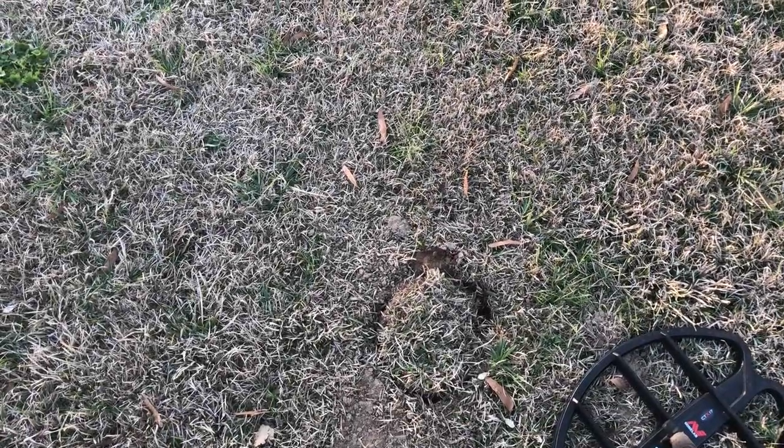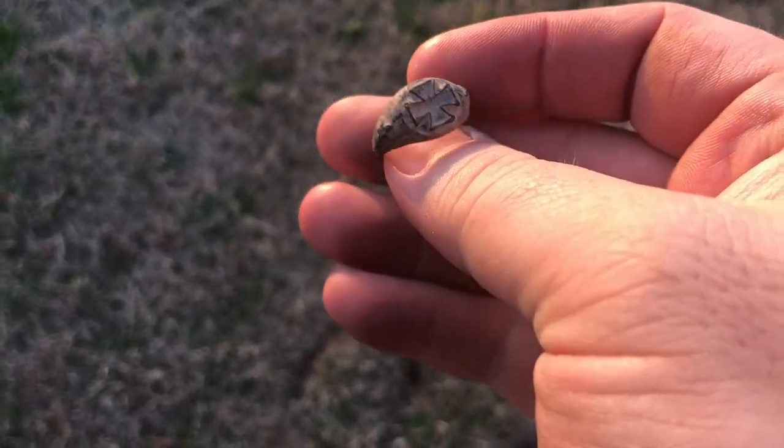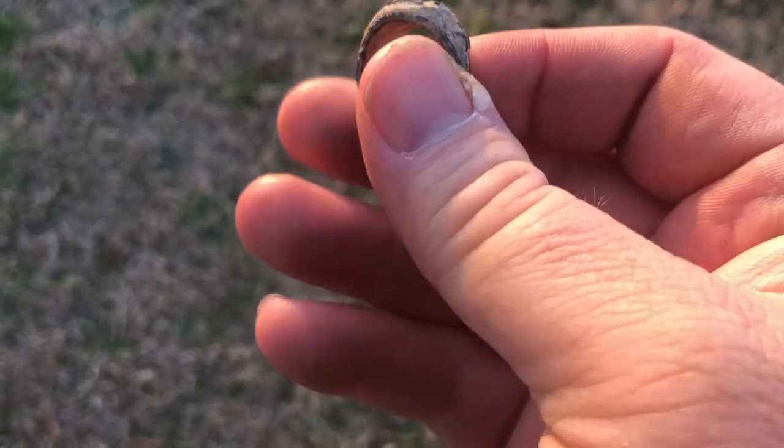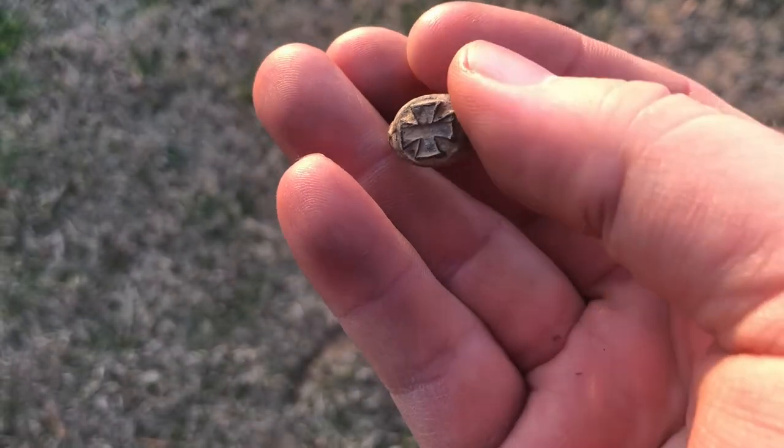Just got a deep nickel signal right there, and at about six inches down I popped out a little ring. It's got an iron cross on the front and a star on each side. I don't know if that's a modern junk ring or an older ring.